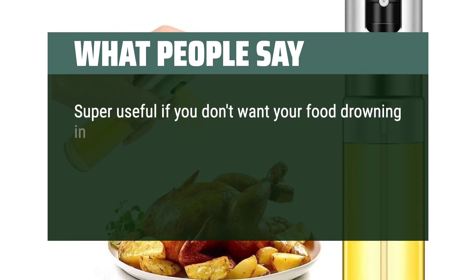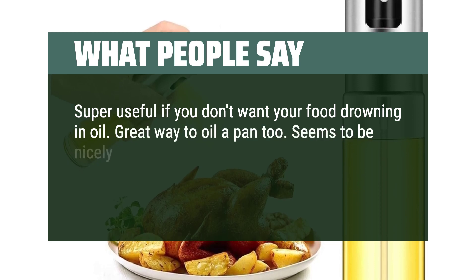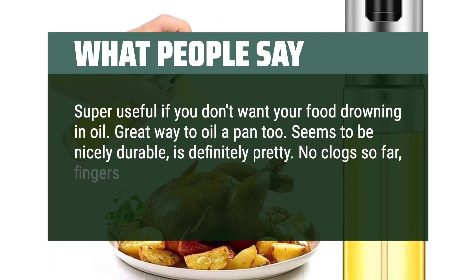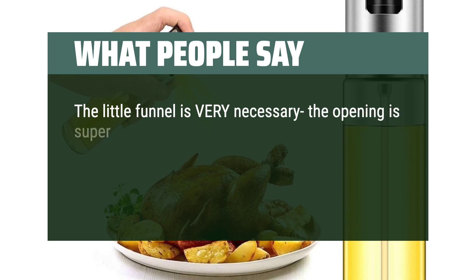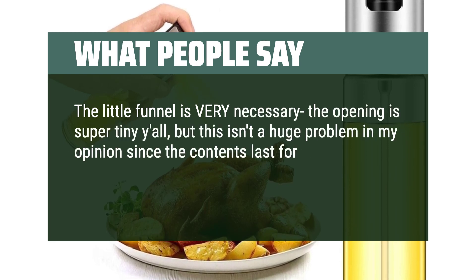Super useful if you don't want your food drowning in oil. Great way to oil a pan too. Seems to be nicely durable, is definitely pretty. No clogs so far, fingers crossed I don't have to cross that bridge. The little funnel is very necessary — the opening is super tiny — but this isn't a huge problem since the contents last for a very long time. All in all, would recommend.